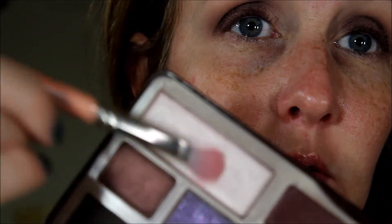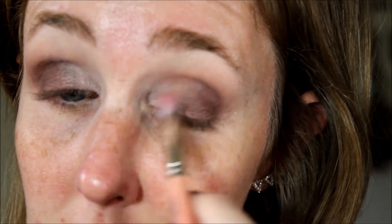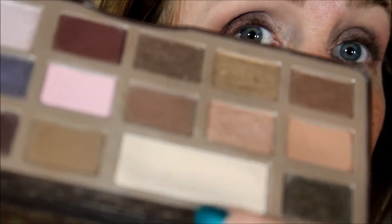And then I'm going to take, I think it's called Champagne Truffle, which is the pinky highlight shade, on my inner corner. And now I'm going to take White Chocolate, which is always my brow bone highlight.